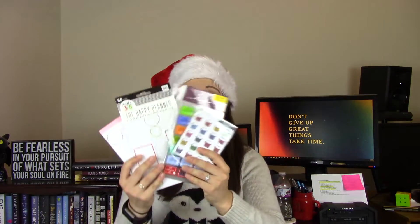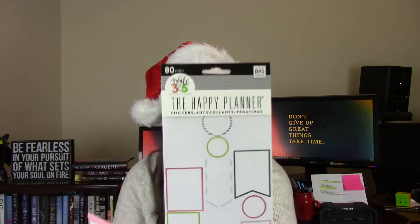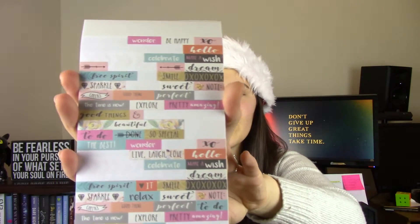Last but certainly not least: stickers. As I mentioned with the planner, I use theme-word stickers to kind of decorate the page and make it enjoyable to use. My sister got me some stickers, and a brand I really like is Create 365: The Happy Planner. There are great quote stickers like 'Everyday Memories,' 'Life Happens, Plan On It,' and 'What You Create Does Not Have to Be Perfect.' There are lots of little ones for each day — words like 'perfect,' 'explore,' or 'live laugh love.'